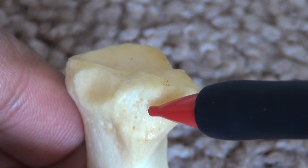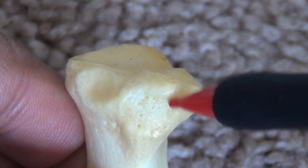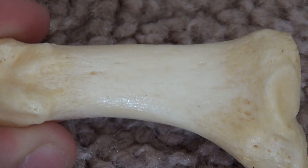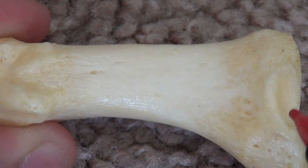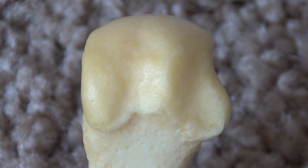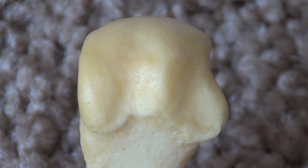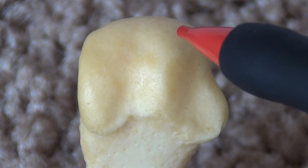At the lateral aspect of the inferior surface of the base is an oval depression for the tendon of peroneus longus. The lateral surface of the shaft contains numerous nutrient foramina. The inferior surface of the head contains two grooved facets for the sesamoids, separated by a ridge called a crista.